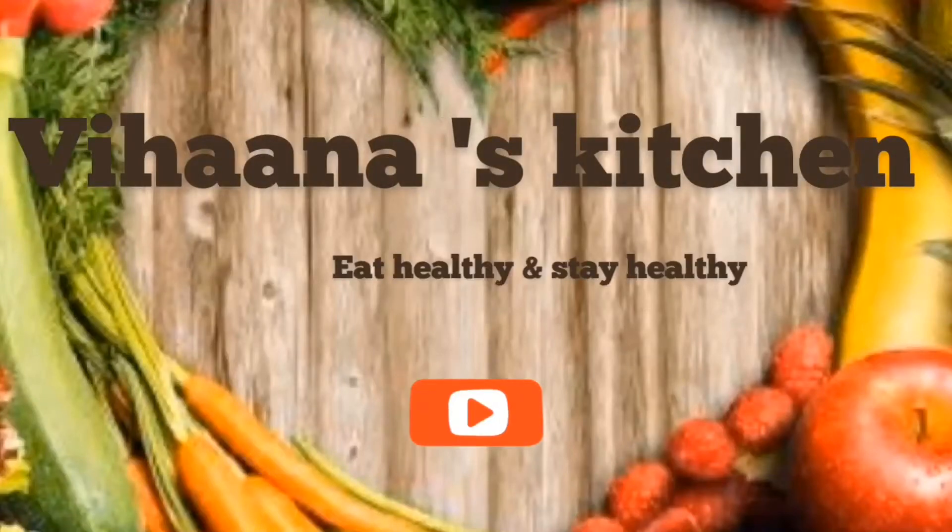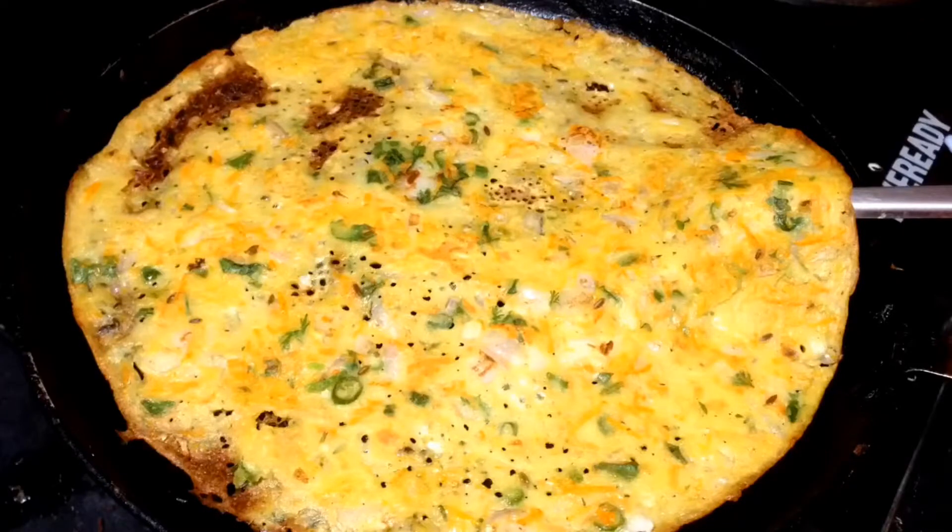Hi friends, welcome to Vihana's Kitchen. You are on my channel. Please subscribe to my channel. This recipe is made possible for me.